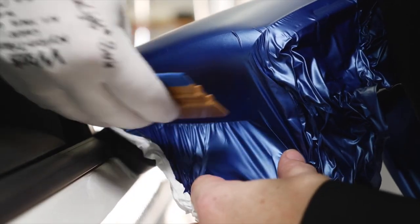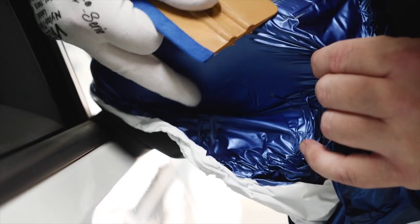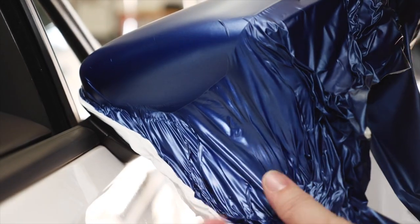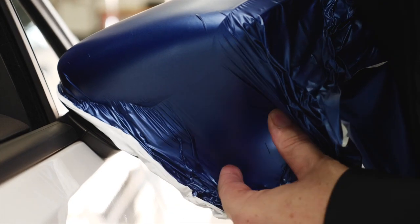Then use the hard side of the squeegee to continue the application. If repositioning of the film is required, use heat to remove wrinkles and then continue squeegeeing.